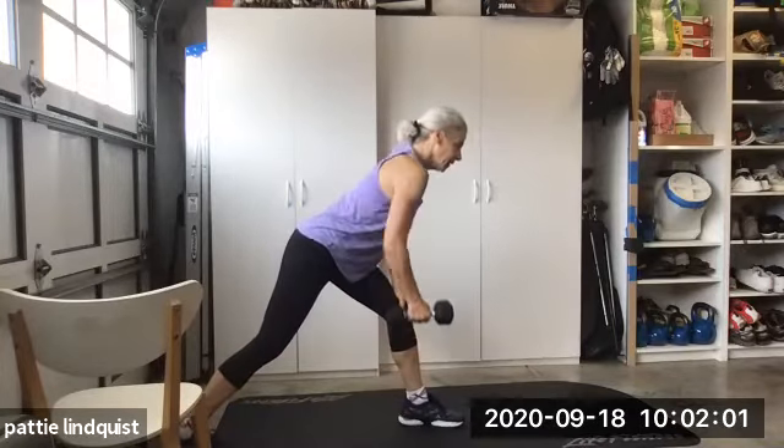Five. Five to go — one, two, three, four, and five. I'm feeling my arms now, ladies. Roll your knees up into your chest. Roll your knees up.